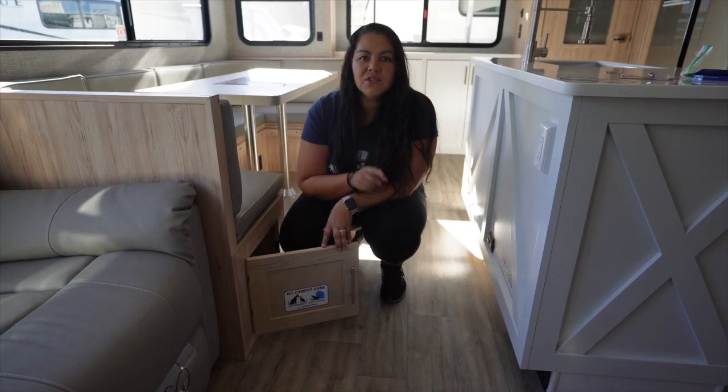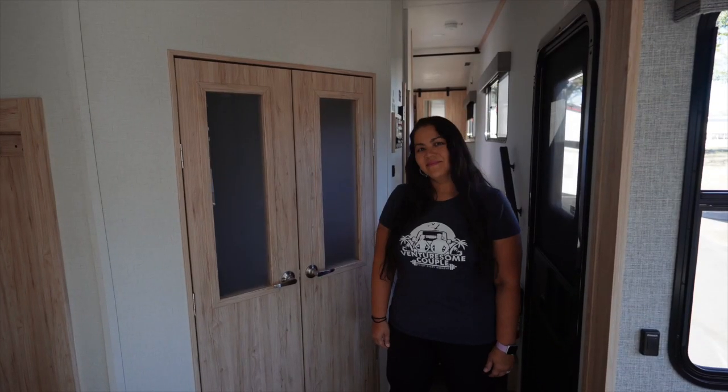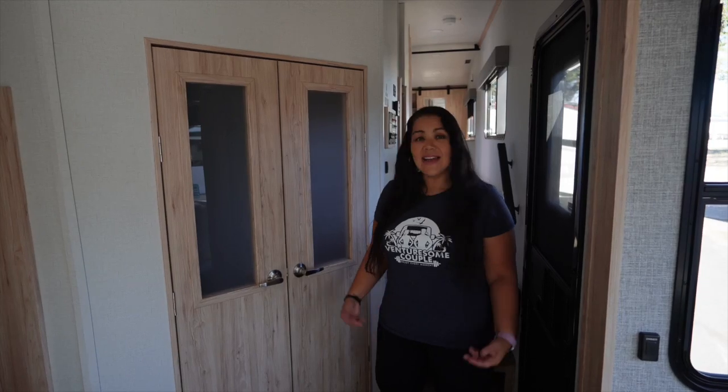Chris and I are pet owners, so another thing we love — no carpets. Let's check out what's behind these French doors.